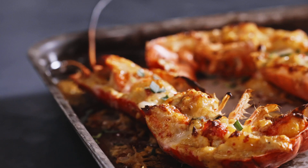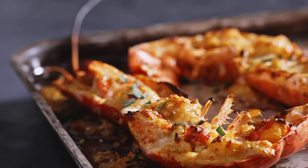Lobster's always quite extravagant, but that's what Christmas and New Year's is all about. If you want to try it yourself, the link to the full recipe is in the description.